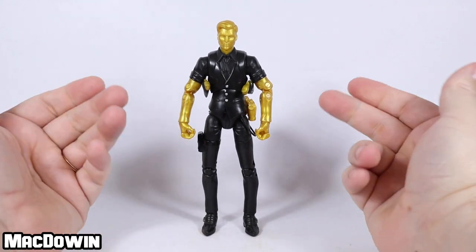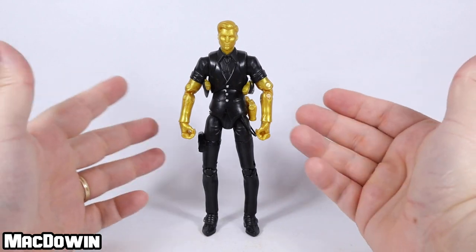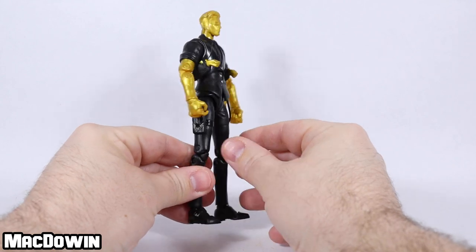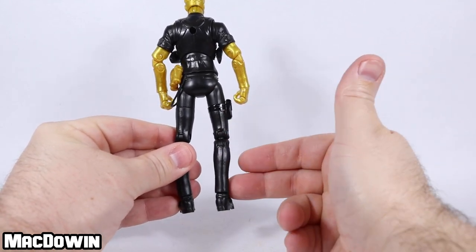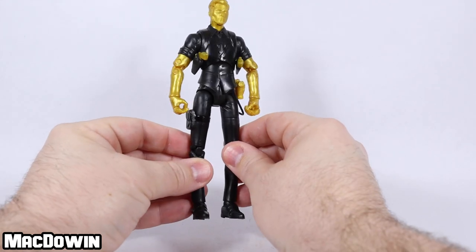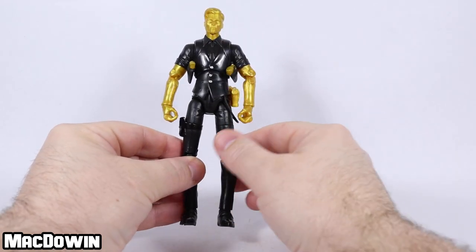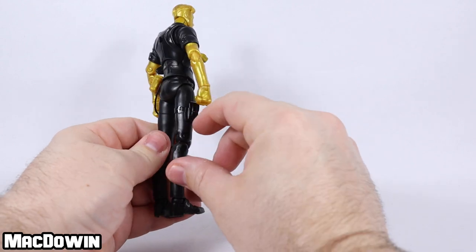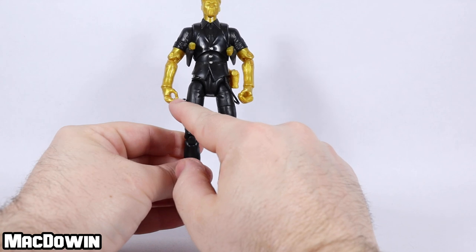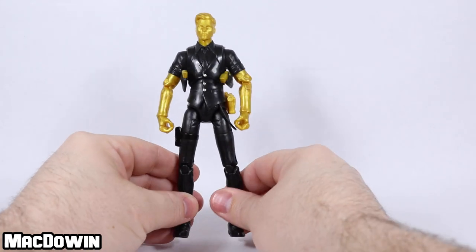A lot of people who got the four-inch version of this character weren't very happy with his proportions. If you get this figure, or at least look at this figure, you should be a lot happier with his proportions. He doesn't look as wide — he's much skinnier. Look at these slender legs. This is much more in line with what the figure looks like in-game and the promo posters. He's all black, including his tie, and he's gold everywhere else. There's a couple silver buckles and a couple buttons right there.